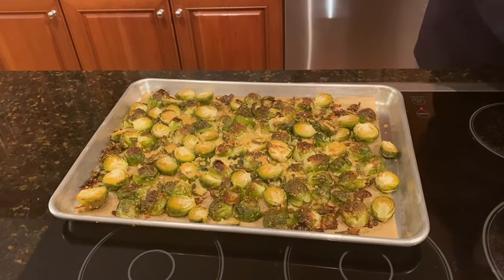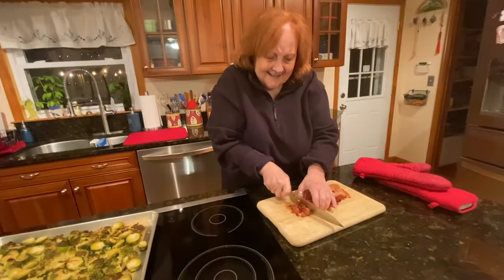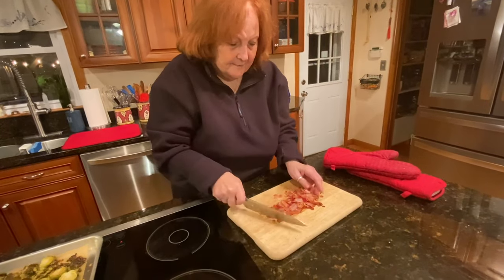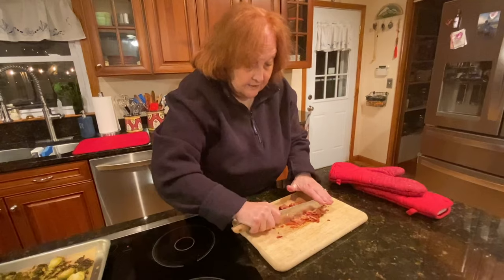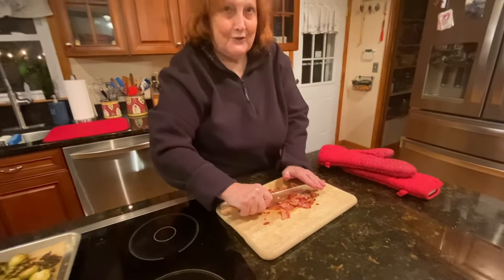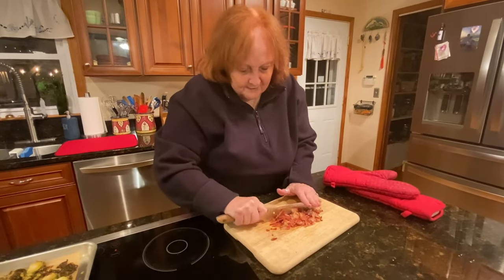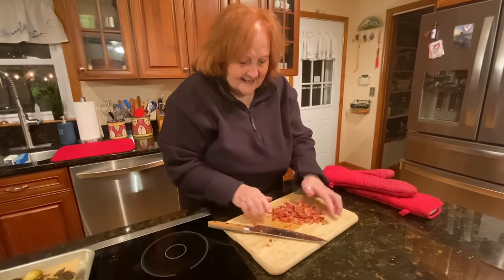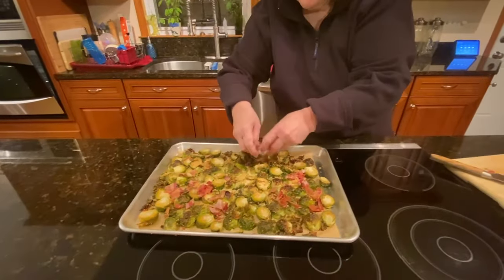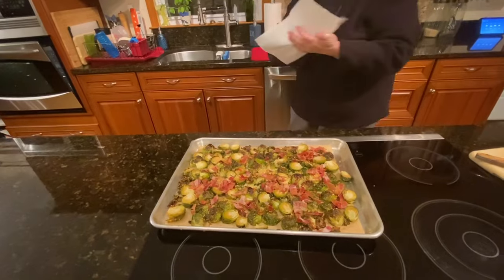Now I'm gonna use my trusty Nakano knife — that's N-A-K-A-N-O, the link will be in the description below — to chop up the bacon a little smaller. I have to be honest, I only have 7 slices because my granddaughter ate one. I'm gonna take this bacon and sprinkle it over the Brussels sprouts.